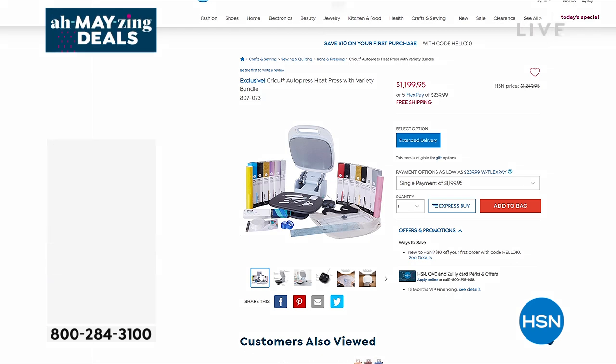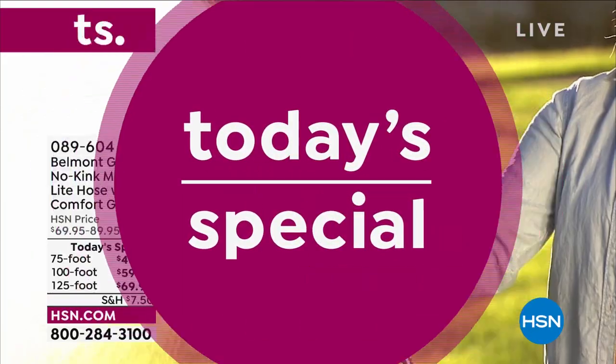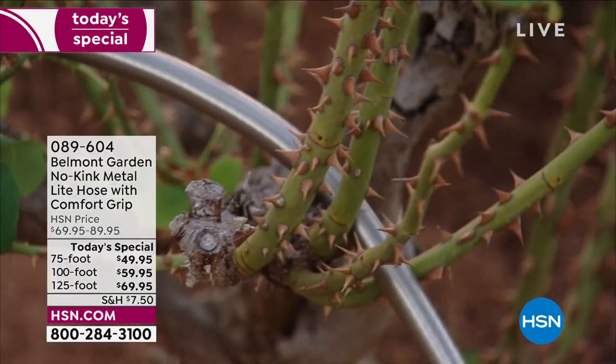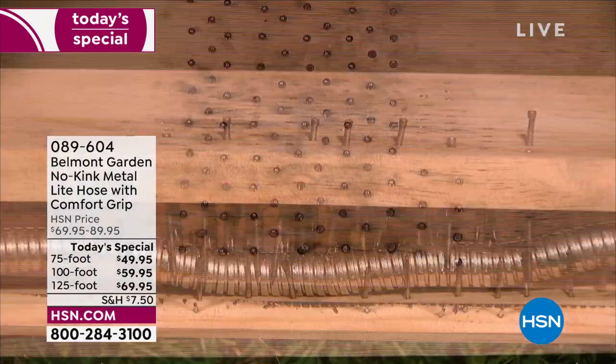Now we do have a great outdoor today special. We already had our final presentation — I just wanted to give you a little last glimpse at it. It's from Belmont Garden. It is a no-kink life hose — a lifer as well — with a comfort grip. It actually has a brand new nozzle.